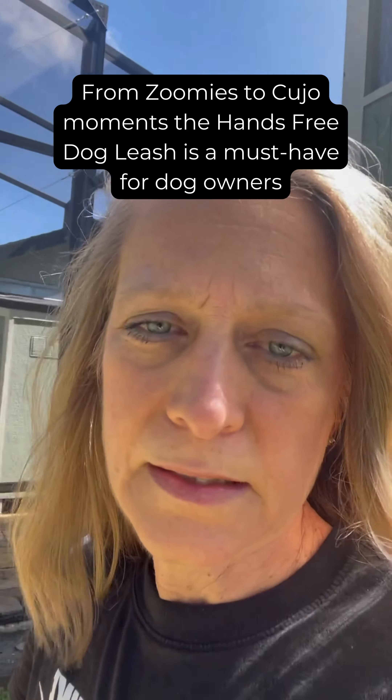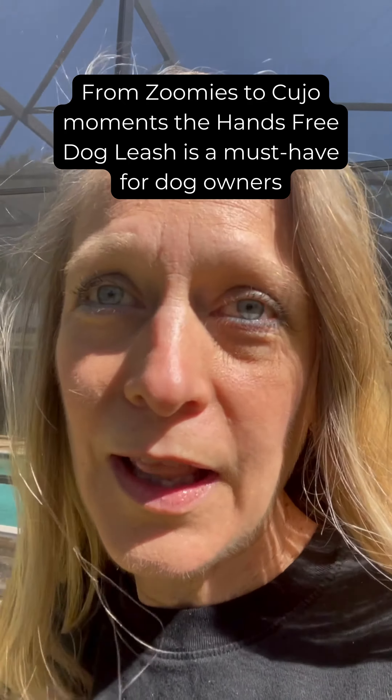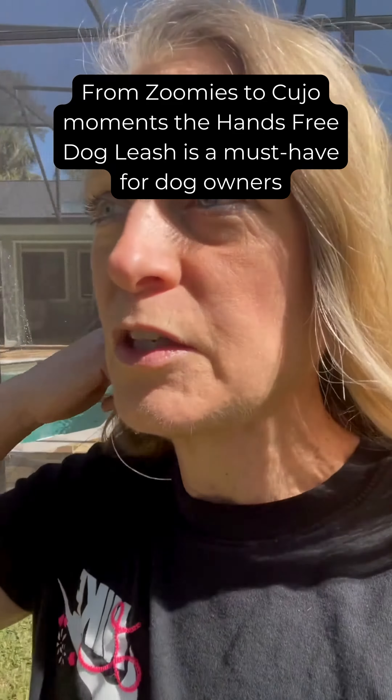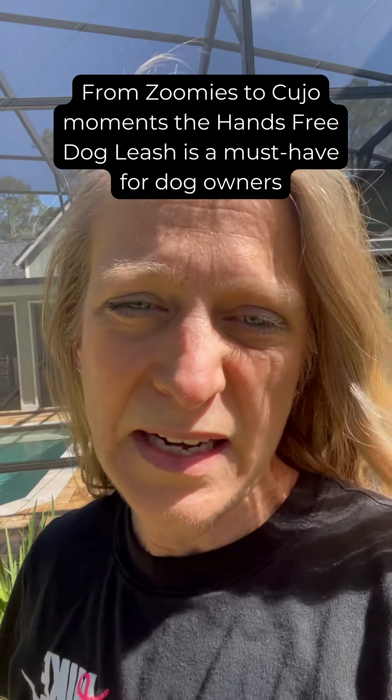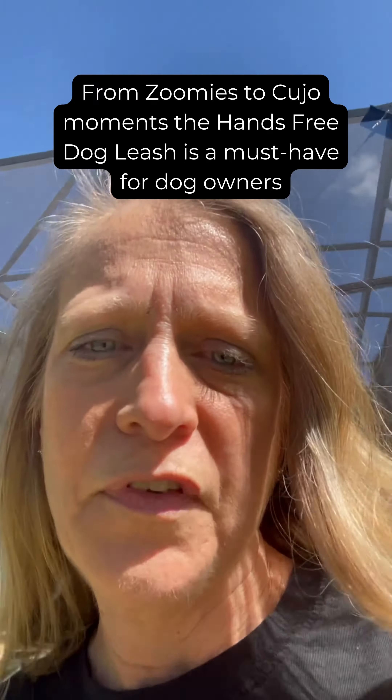Can I just tell you how happy I am that the sun is actually out? I'm in Florida, and for the last two days it has just been miserable inside, because it's been rainy and nasty all day. So anyhow, I'm able to take my baby Murphy for a walk.